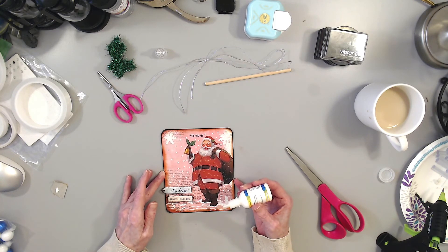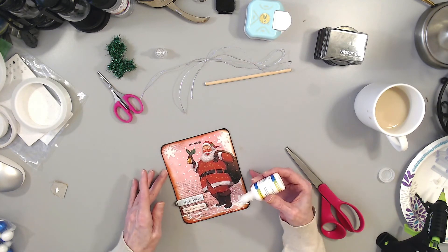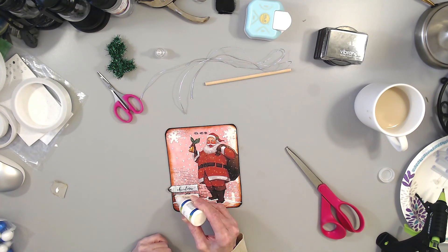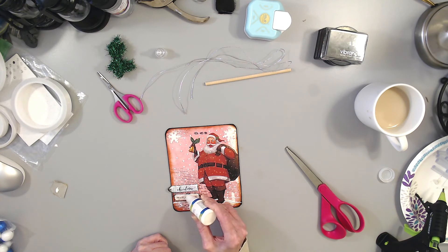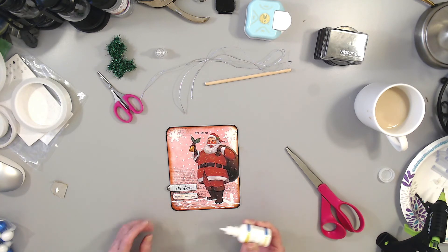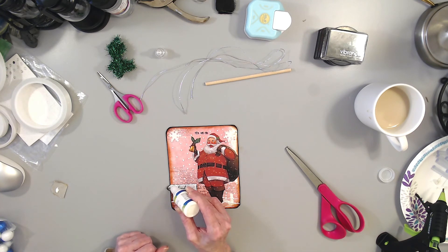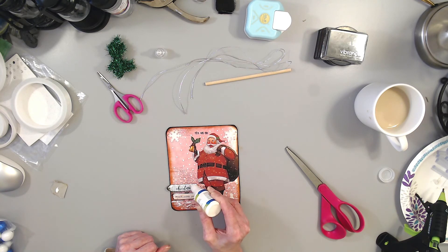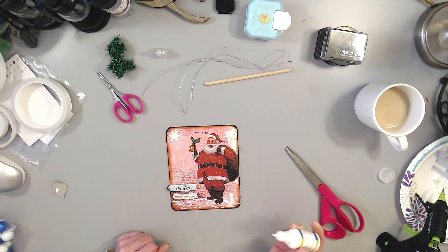There's that part — it has to dry. I'm going to let that dry. I already put some on these, but I can add a tiny bit more.